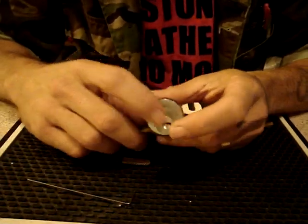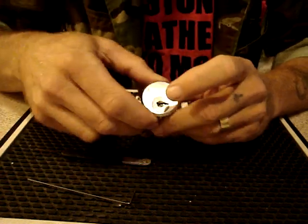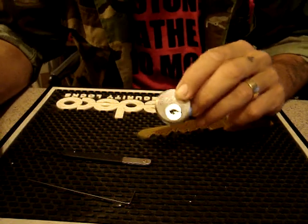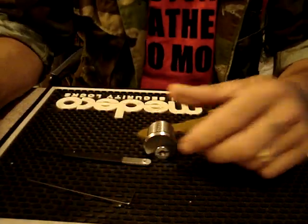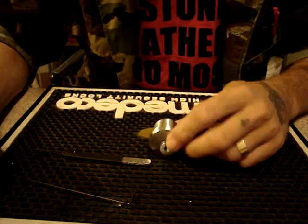It took me a hell of a long time to learn how to pick this lock in this short a time — don't think that was the first time I picked it, because it took ages to get it right. As soon as I find the proper size Allen key, I'll pick it and gut it for you on cam. But that's the best I can do for now.